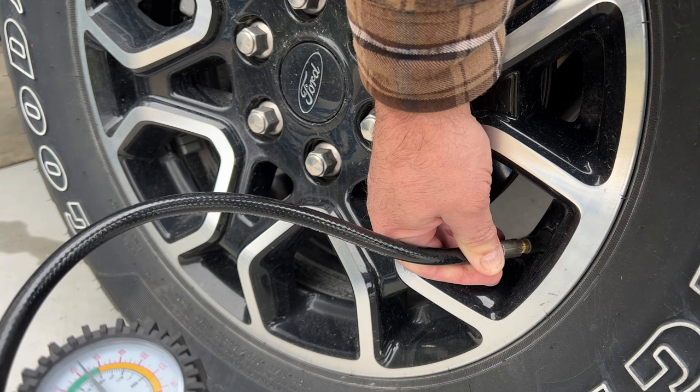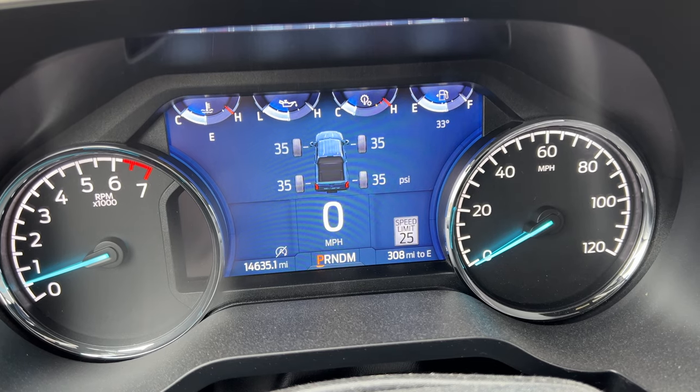Then I went ahead and filled air back in the tire. Last but not least, we want to take it for a test drive just to make sure the tire holds up. Currently all my tires are at 34 PSI — it's cold out, they should be about 36. It looks good — 34 all around, and this is after driving for about 10 minutes.